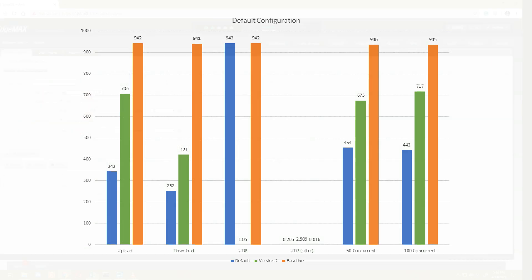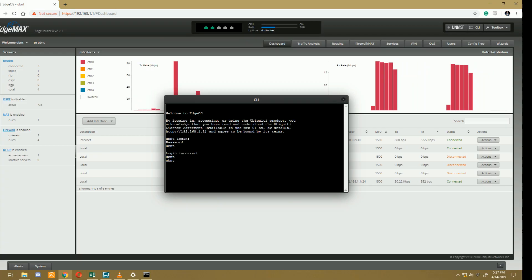You can see our numbers are actually a bit better than the last speed test. Where our first speed test did 343 up, this new firmware gets 706 megabits upload — still far off the baseline of 942, but a lot better than last time. Download was 421 versus 252 previously. Fifty concurrent streams got 675 versus 454, and 100 concurrent streams got 717 megabits per second versus 442. I messed up the UDP test on this one — I forgot to enter my maximum bandwidth command so it ran at about one and a half meg — so we can ignore that one.